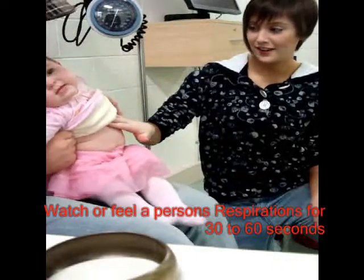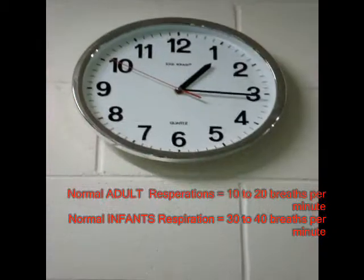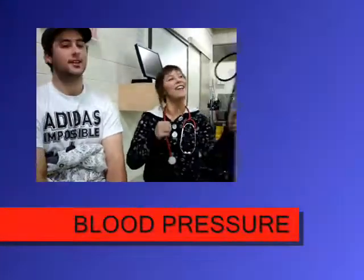Normal breathing patterns are even, relaxed, involuntary, and silent. In adults, normal respiration is 10 to 20 breaths per minute. In infants, 30 to 40 breaths per minute.